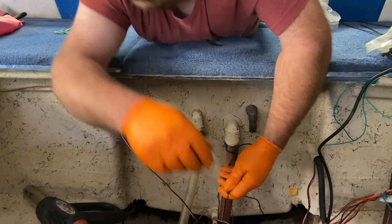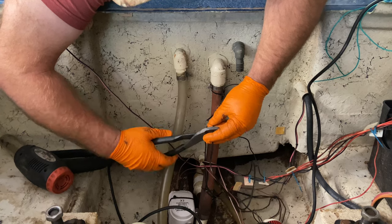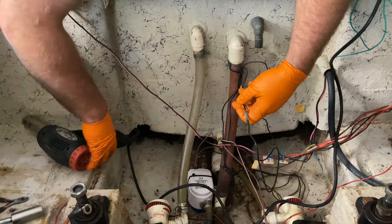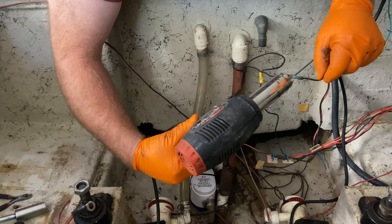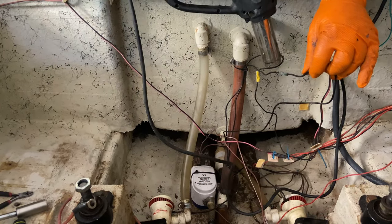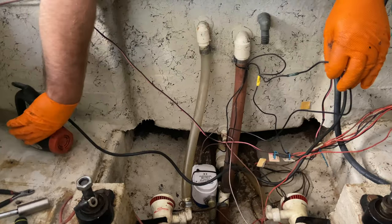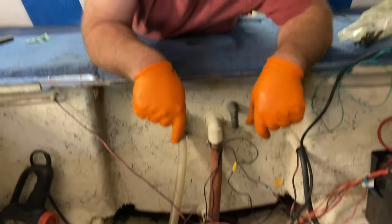Give it a good solid two-handed crimp, then pull it on each side. These are heat shrink connectors, which means you can put a little heat on them and shrink them down to fit the wire. That makes them weatherproof to prevent corrosion, so it'll help it run for a long time.